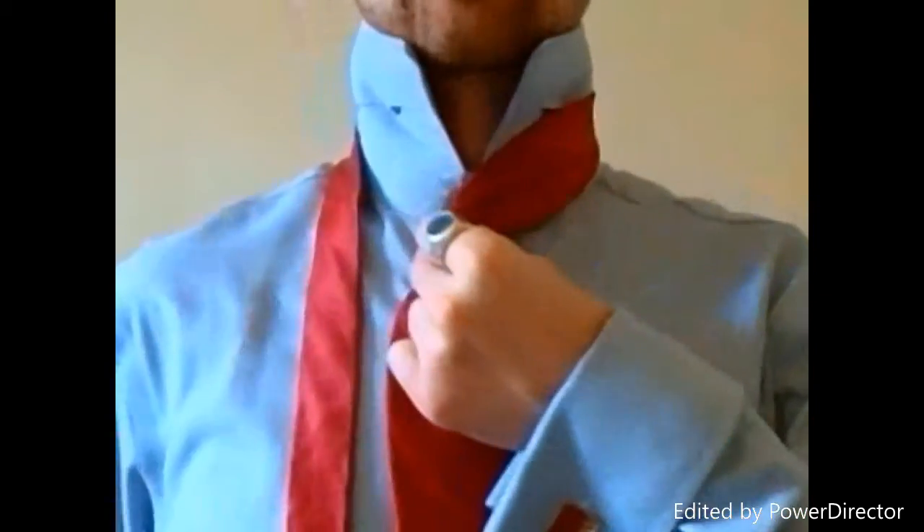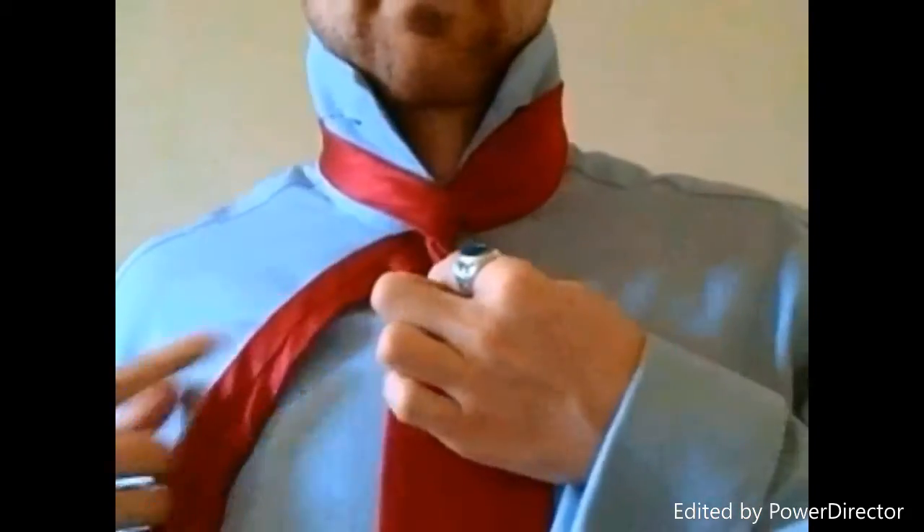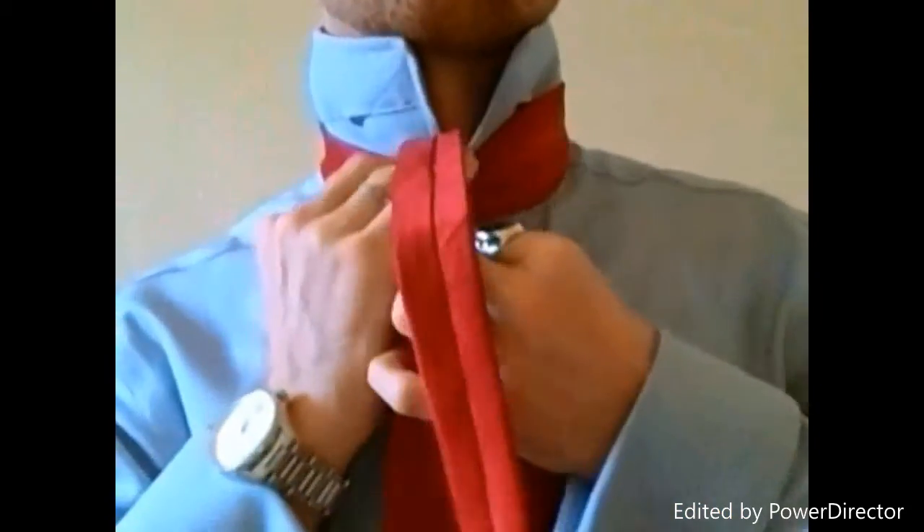Make a crease, bring it to the center, and the tail is going to come over the front and around the back. From here, down through the center, and back to the right-hand side.